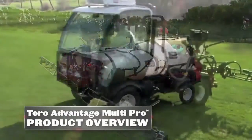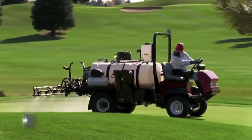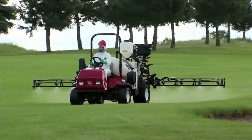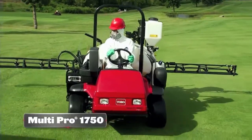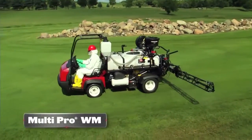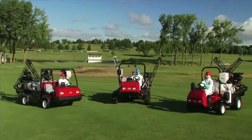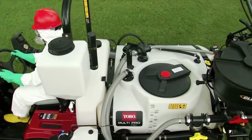The Toro MultiPro family of sprayers features the most advanced spray system on the market. The MultiPro 5800 is the 300-gallon workhorse, now joined by the new MultiPro 1750 with 175-gallon capacity and the new MultiPro WM for the Workman with 200 gallons, all packed with the same innovative sprayer technology to handle any size job.